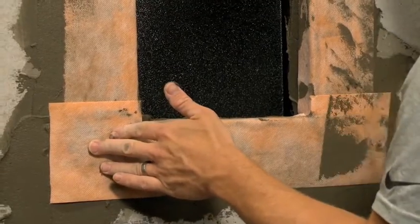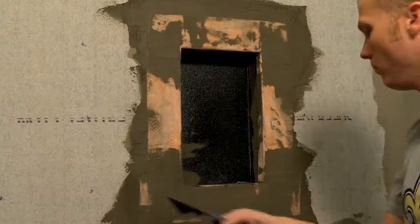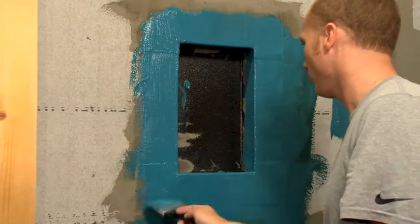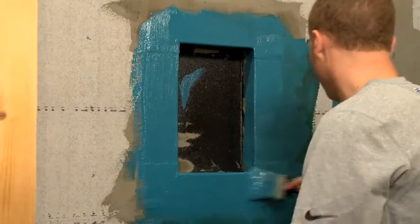After the tape is matted into the thinset under it, come back over the top to seal all the edges down tight. Once the thinset is dry, put waterproofing on the wall and lap it into the niche far enough to cover the thinset and tie it back to the coating on the niche.